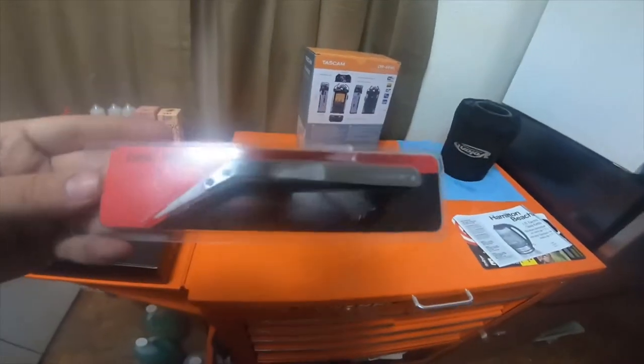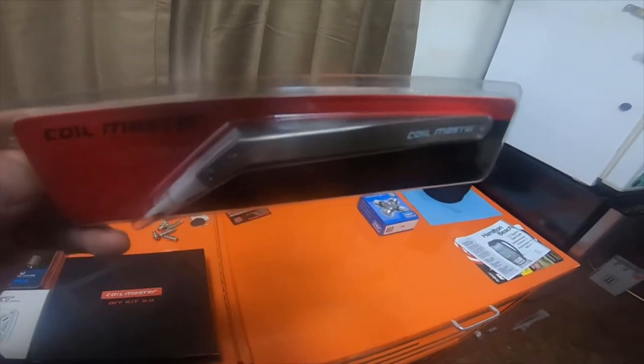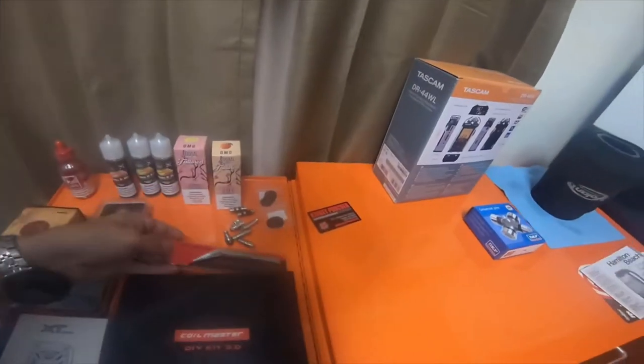I picked up these Coil Master ceramic tweezers. These are bent needle-nose ceramic tweezers. I didn't have any of these so I picked them up — they were five bucks.